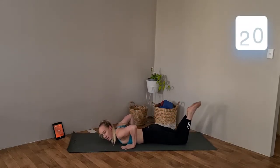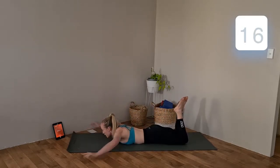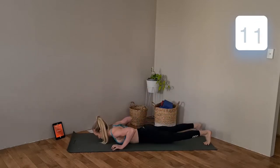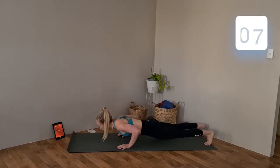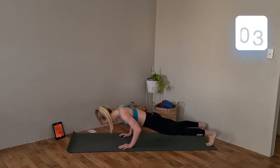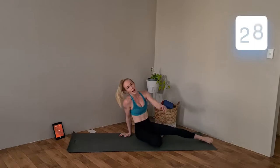Remember if you need to, we can come to our knees and simply complete this movement from those knees. 15 seconds to go — how many can we fit in for the last five seconds? Rolling around onto your back.